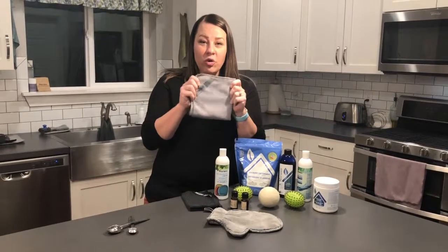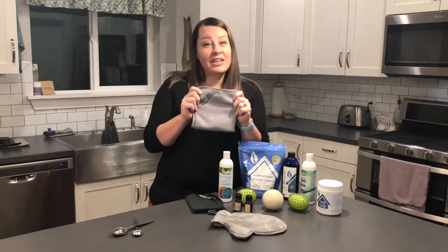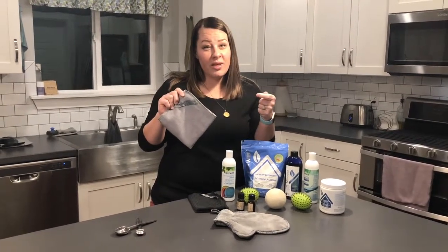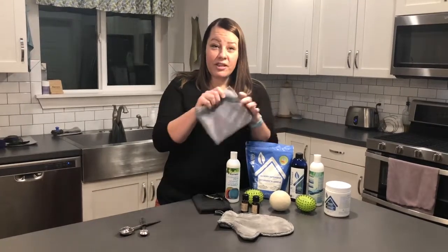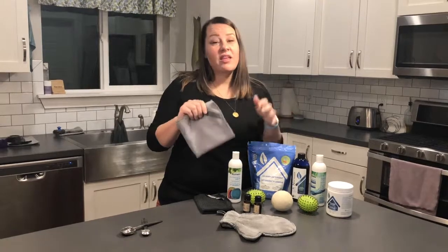If you are going to buy your Norwex cloths, you're going to love them, you're going to use them, and you're going to need to clean them because they're going to do a lot of cleaning for you. This is something that is kind of misunderstood — people think that because they have the silver in them, this BacLock technology, that you don't need to wash your cloths, and that's not true.